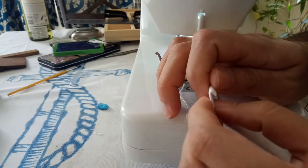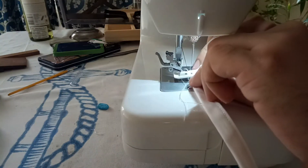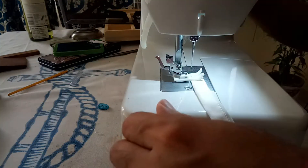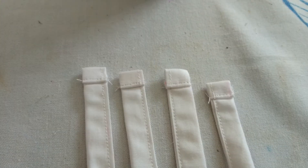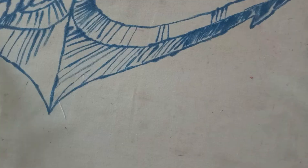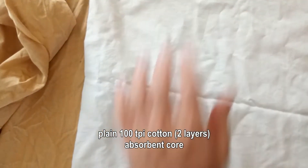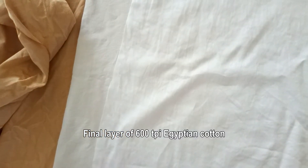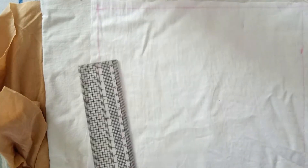One last thing I've got to do before I make the rest of the bib is to ensure that the ends are hemmed over so that they don't fray.